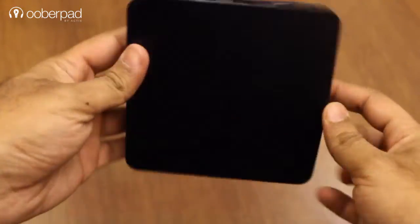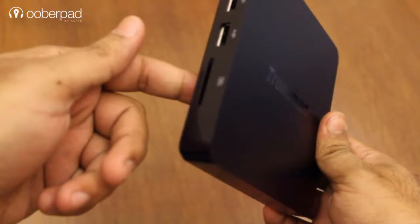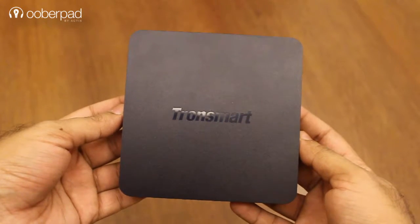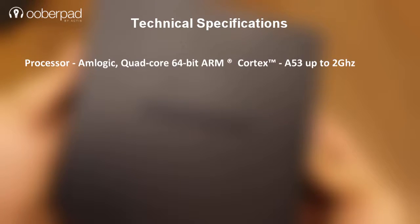For a complete list of technical specifications, you can check the product link in the description below. Let's quickly look through the connectivity options and features of this device. This TV box is powered by an Amlogic S905 quad-core 64-bit processor that empowers multi-tasking. Along with it, there is also a Mali 450 Penta-core GPU for smooth 4K video playback and gaming.